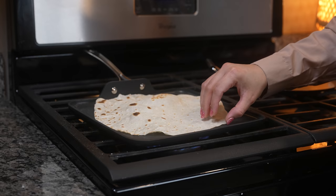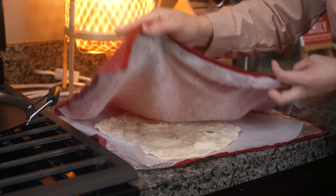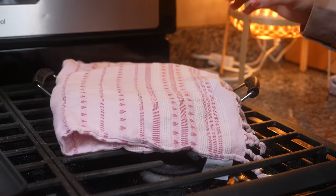Cook it for another 10 seconds. Once it bubbles, it's done. Remove it from the comal — as you can see it should be very soft. Cover it with the kitchen towel and just repeat the same process until you no longer have any dough to roll out.